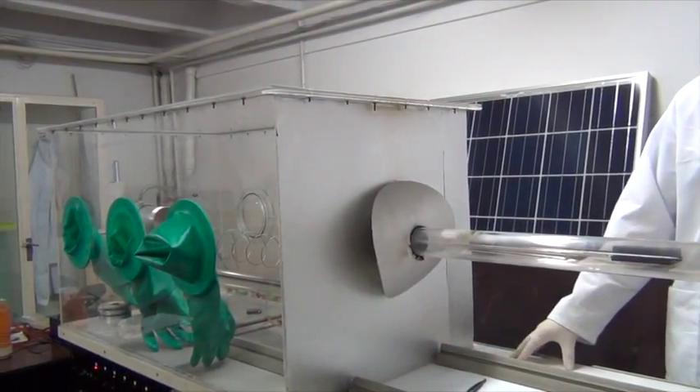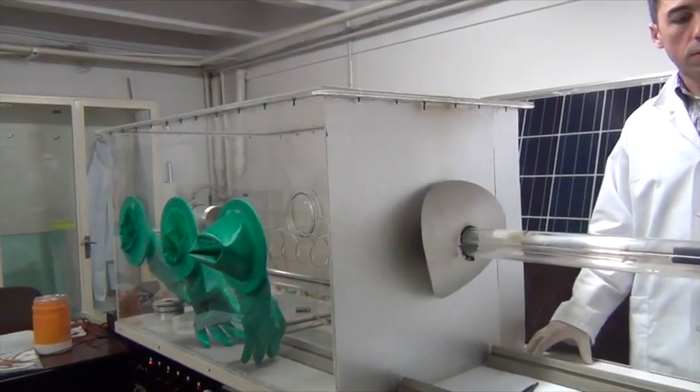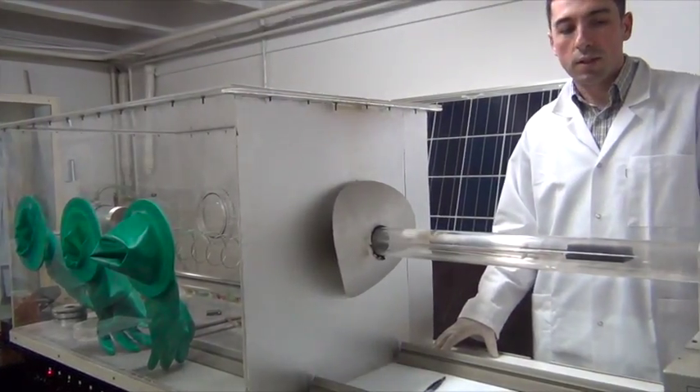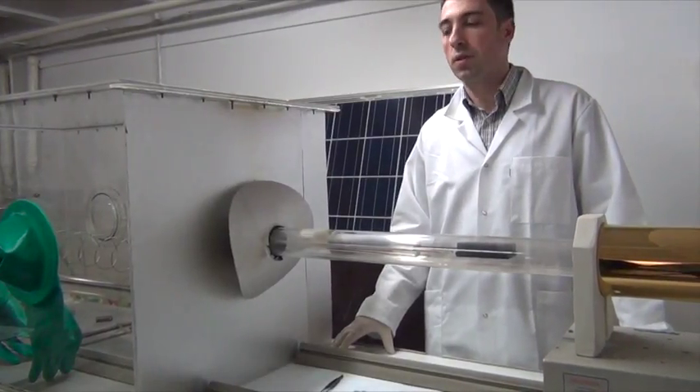What type of glass do you have there to resist this temperature? This is quartz, so this glass can be used for such high temperatures.